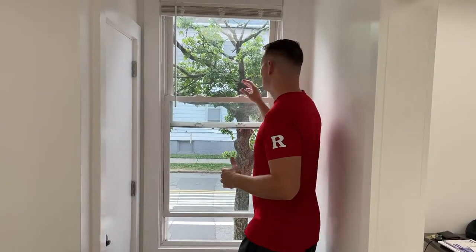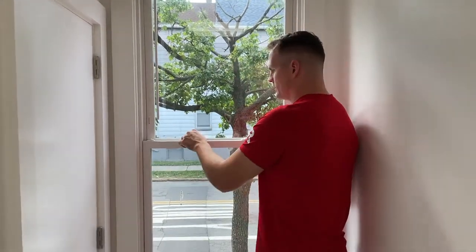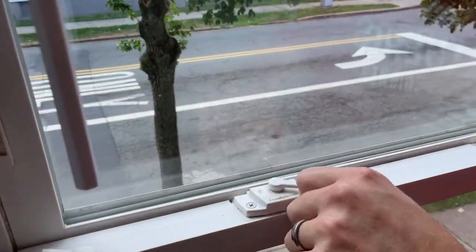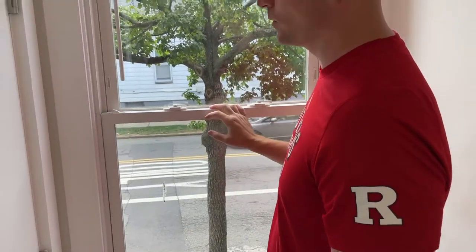If you're watching this video, it's because you have a window that doesn't lock and you want to figure out how to lock it. With most double hung windows, they go up and down. You try to close the bottom, and if you look at the top here, the latch is not locking. A lot of people will say the window is broken and you need a new window.